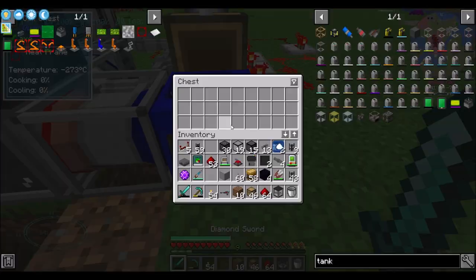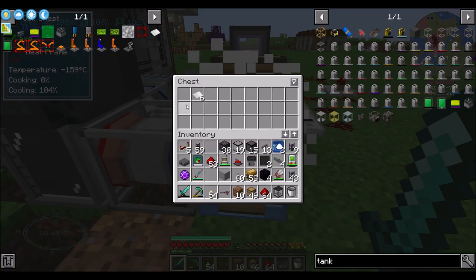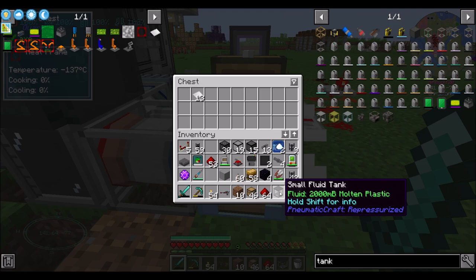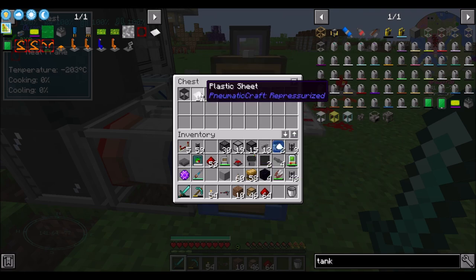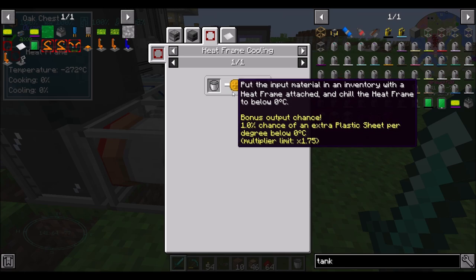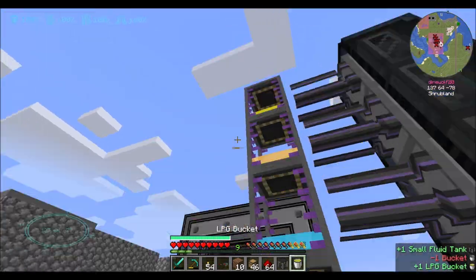And then those 10 buckets of liquid plastic equals 10 plastic if you do it in the world, but you have a chance to get a multiplier. If you put it in a super cold chest - that's around negative 273 - look at that go! So 175 is the temperature you're aiming for, because the multiplier max is 1.75x. Anything colder than negative 175°C doesn't make a difference. So we got 17 plastic sheets from 10 buckets - that ain't bad.